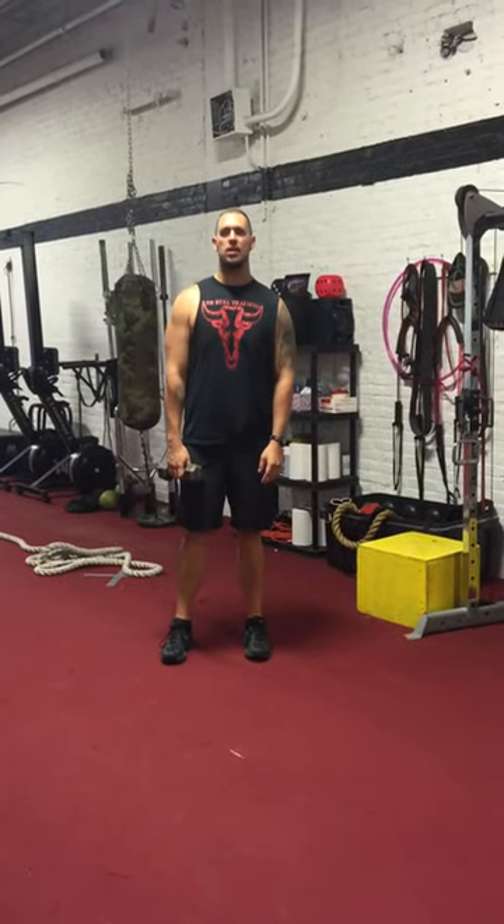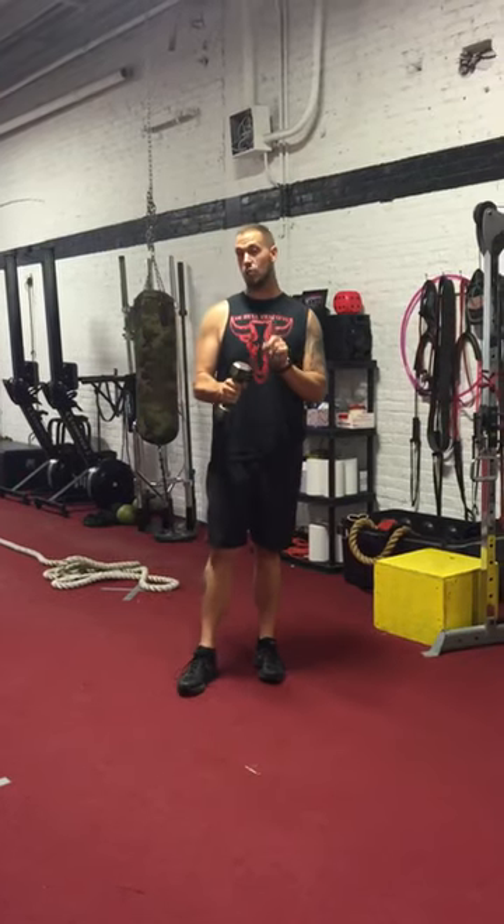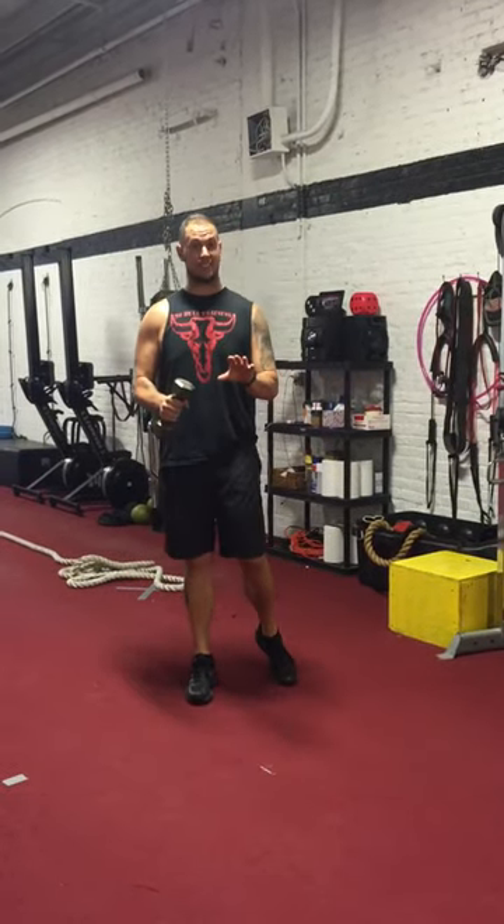What's up guys? Carl here at Double Training. Real quick, I see stuff in the gym. Sometimes I like it, sometimes I don't. Here's one thing I see that I think is basically a waste of time.